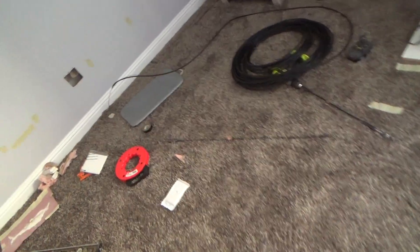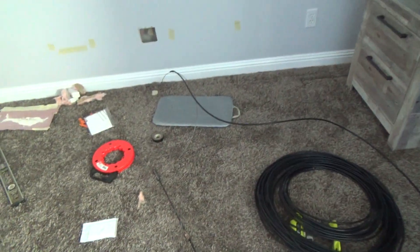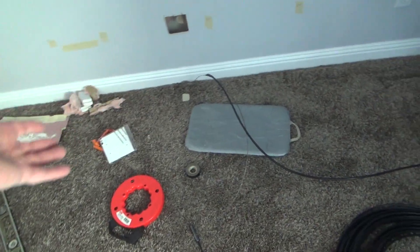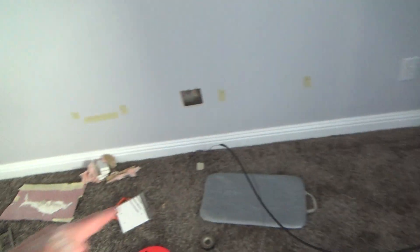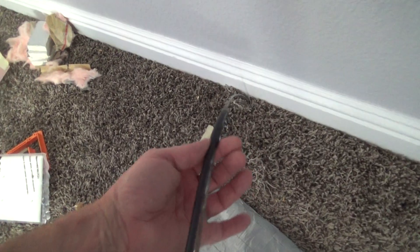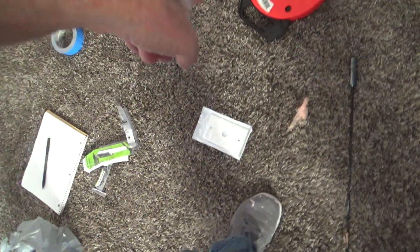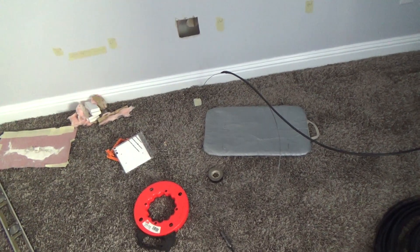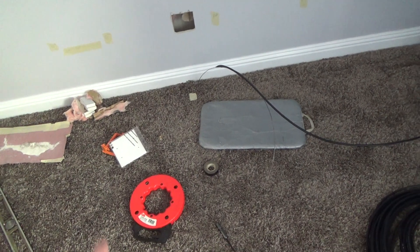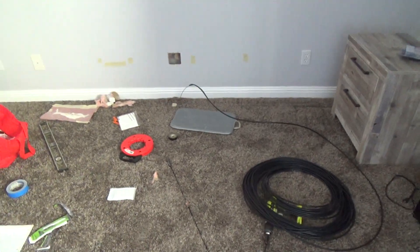I thought I was going to have to take all this wire down to the garage and feed it up, but I can do it from the top down too. I'm just attaching the coaxial cable right to the fish tape, letting out more tape, then going downstairs to pull it through. You can fish stuff from either direction — pull it off the fish tape, pull the fish tape back up, and then pull the cable down.